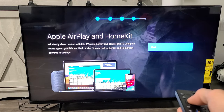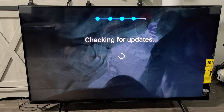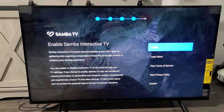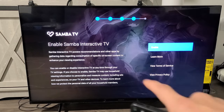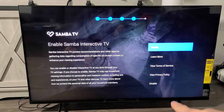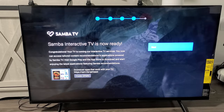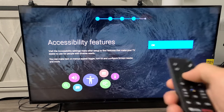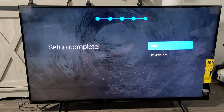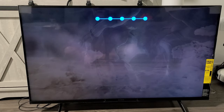Apple AirPlay and HomeKit — click on next. This lets you AirPlay and screen mirror your Apple devices like iPhones and iPads directly to the TV. Then Samba TV — read through it and choose to enable or disable it; I'm going to enable this. Click on next. Accessibility features — click OK. Setup is complete, and then click on done.